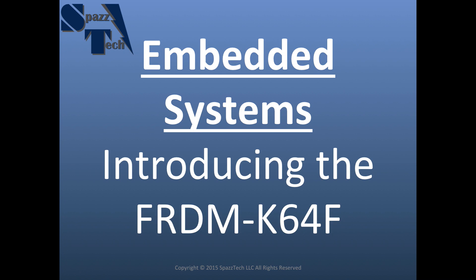Hello everyone! A new tool just arrived at the SpazTech Tool Shed and I'd just like to tell you a little bit about it. It's the Freedom K64F Development Board by Freescale.